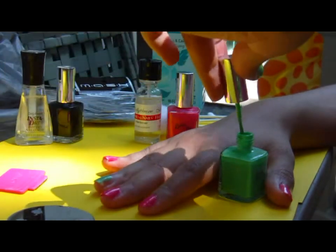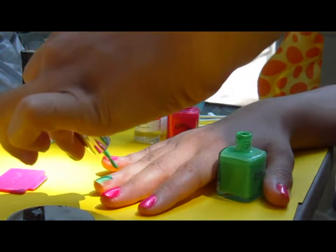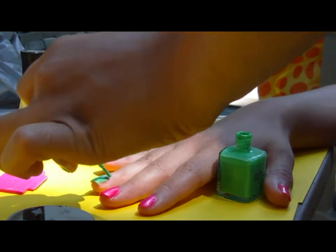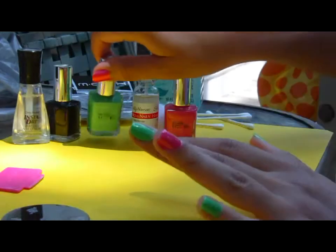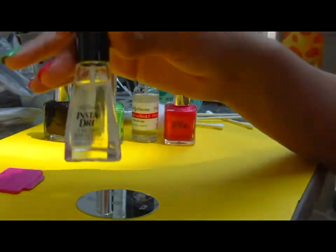He uses a lime green color, also Pure Ice for $1.97, and again I'm going to use two coats just to make sure I get a clean, even coat. I went out of the line again but that's no big deal, so I'm going to let this dry for about a minute.